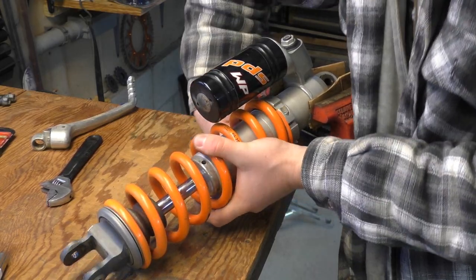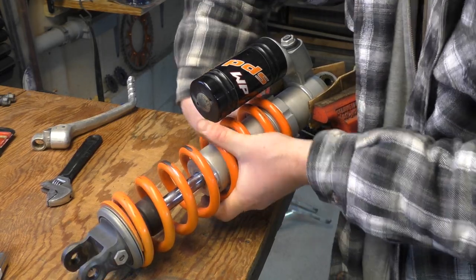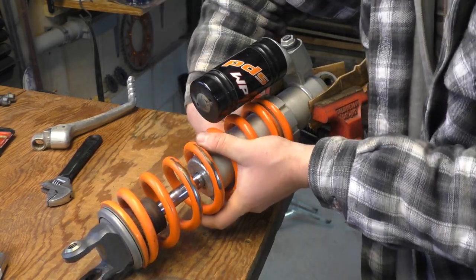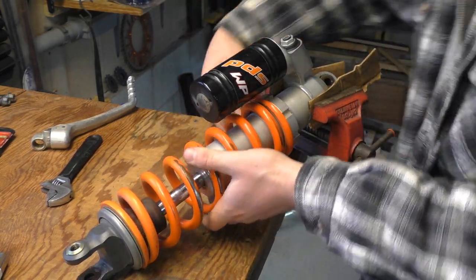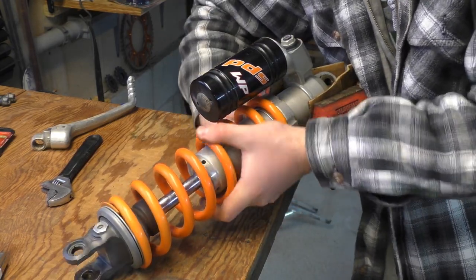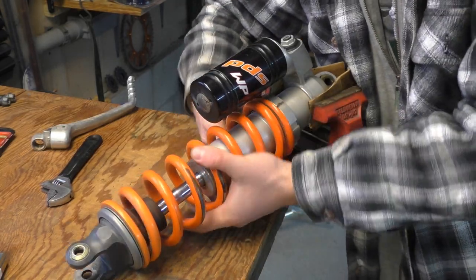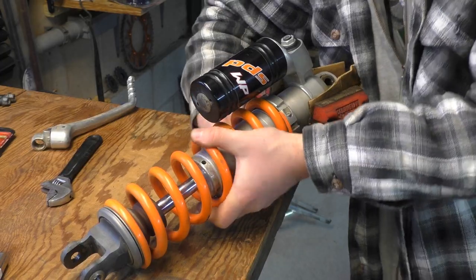One of the other tricks is if you grab the actual coil itself and just spin the coil, there's enough friction between the actual spring and the preload ring — and you'll be able to walk it right out.